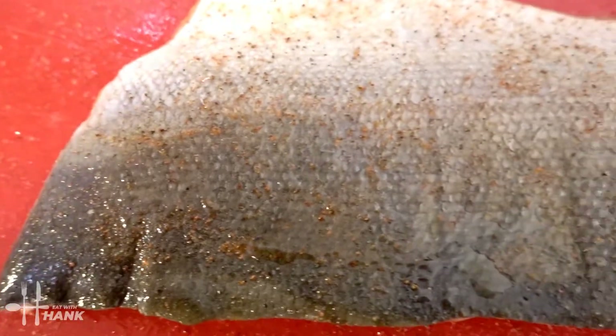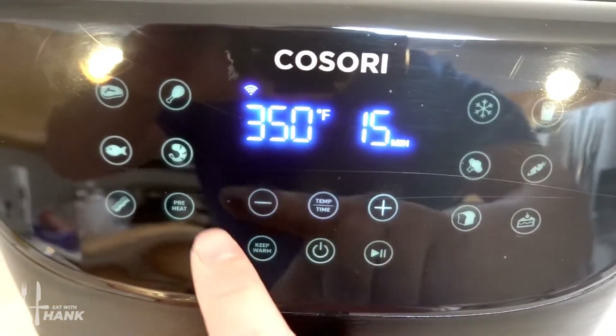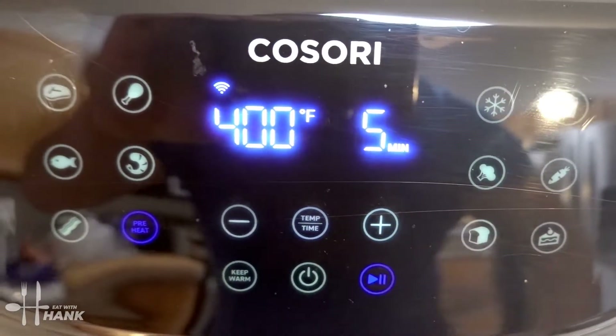And we're set. This is what it looks like before we put it in. Now let's preheat the air fryer. We're going to turn on the air fryer, push the preheat button, and preheat it to 400 degrees. We'll be back.